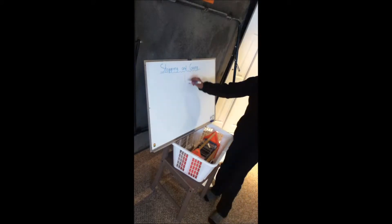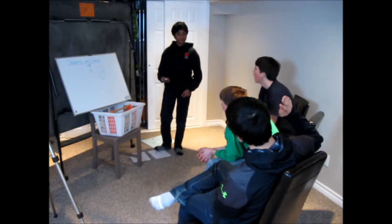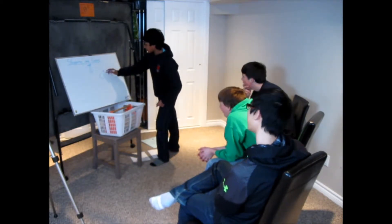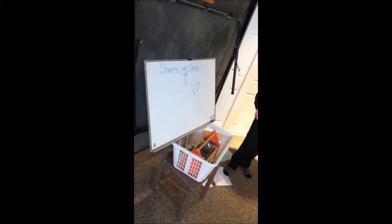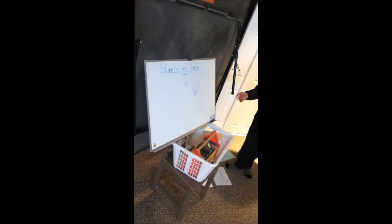So, if the wind's coming from here and the boat's over here, who can tell me what the sails would be like? Three quarters of the way in? That's pretty close. And how much air would be on them? Would they be full? Would they be luffing? Full. The sails would be full. If you're doing it right, there shouldn't be any luff.